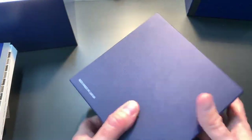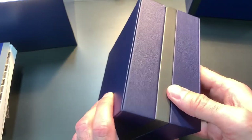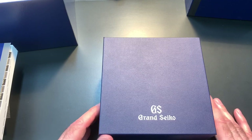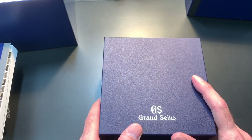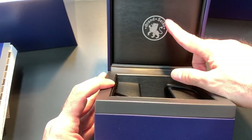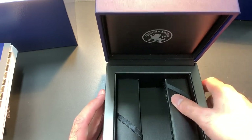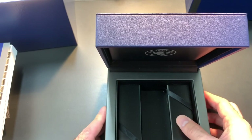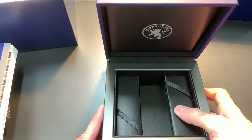The box is made in Japan — they go out of their way to note that. I think it's their way of saying that from beginning to end this watch is made entirely in Japan, and that includes the box. The inside has the Grand Seiko emblem printed on top, and it has barrier pieces that hold the watch cushion in place, made of either reinforced cardboard or plastic covered with a satin cloth.